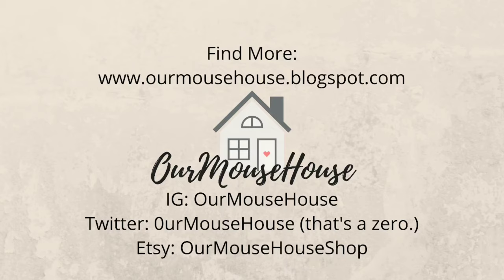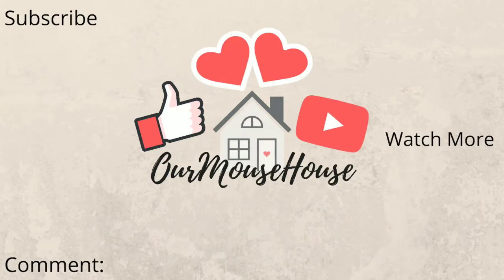Thanks so much for watching! As always, you can find more from us here. Make sure you subscribe so you can follow all of our adventures, give it a big thumbs up, and tap that bell. Let me know down in the comments if you've ever done wood burning — either the traditional version or this chemical version — and if you think you might give chemical wood burning a shot. Thanks so much for watching, bye!